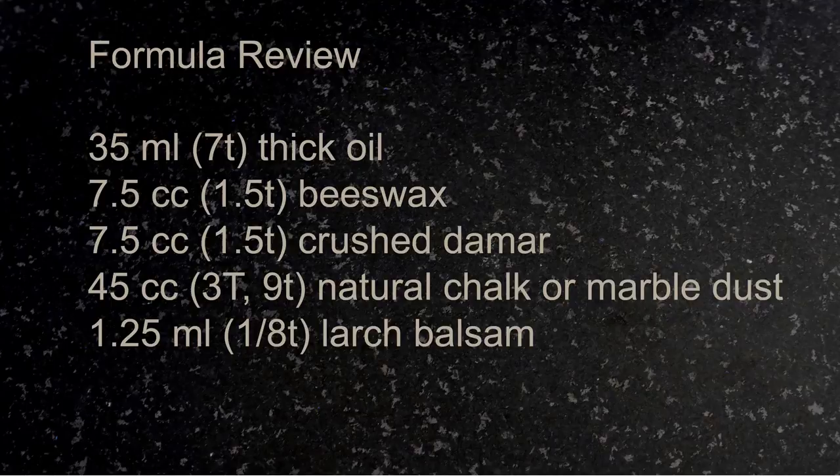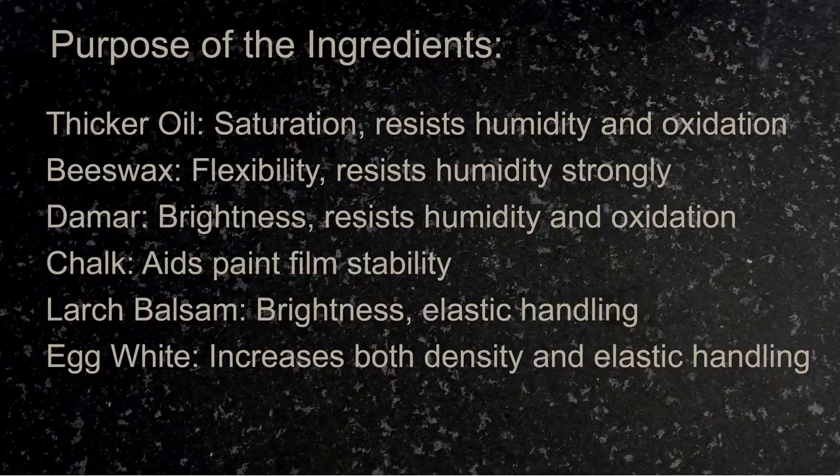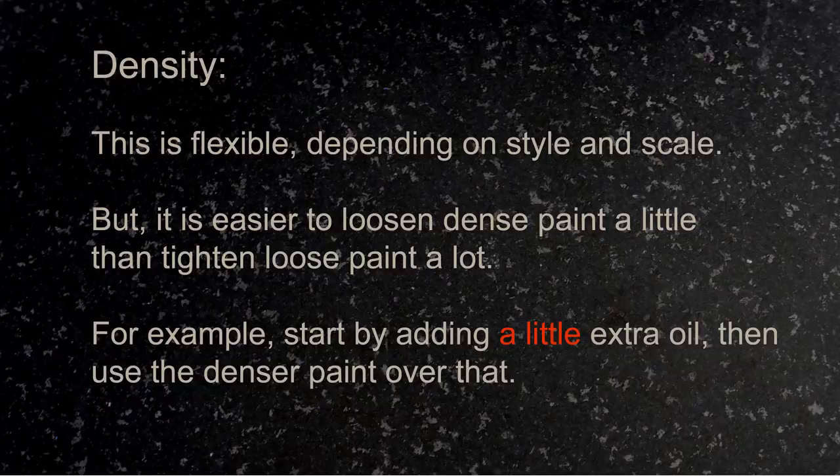Let's review the formula. We've got 35 milliliters of thick oil, 7.5 cc's of both beeswax and crushed damar, 45 cc's of natural chalk or marble dust — you might want to use less than that, and certainly wouldn't want to use too much more — and then just a little bit of larch balsam. The thicker oil increases saturation. The beeswax increases flexibility. The damar increases the brightness of the paint film. All of these increase the resistance of the paint film to humidity and oxidation, meaning a brighter paint film over time. The chalk aids paint film stability. The larch adds brightness and elastic handling. And the optional egg white increases both density and the elasticity of the handling.